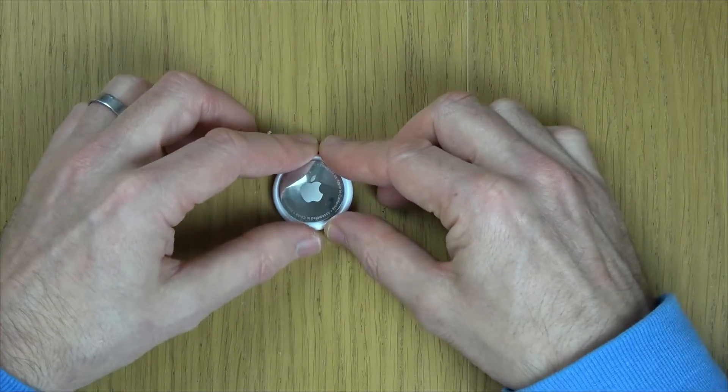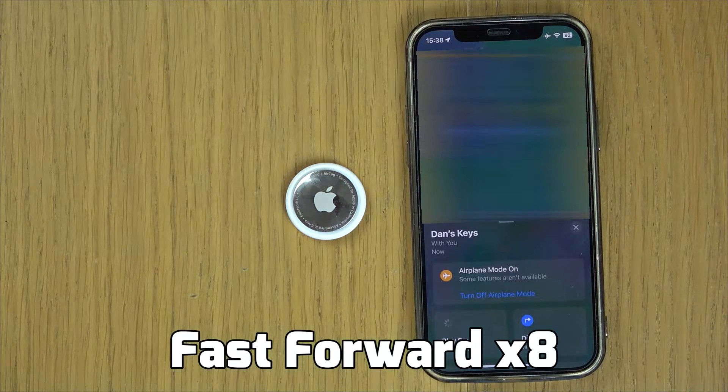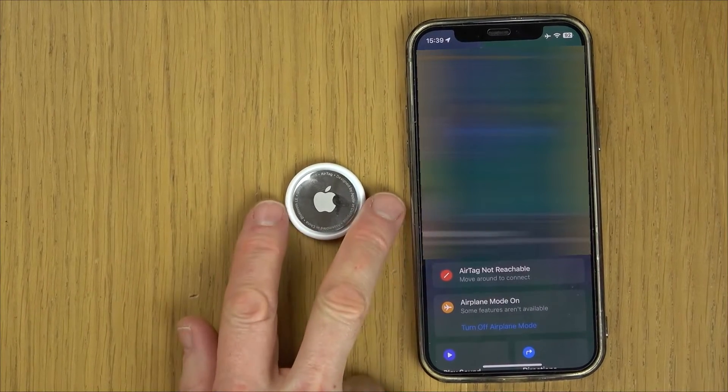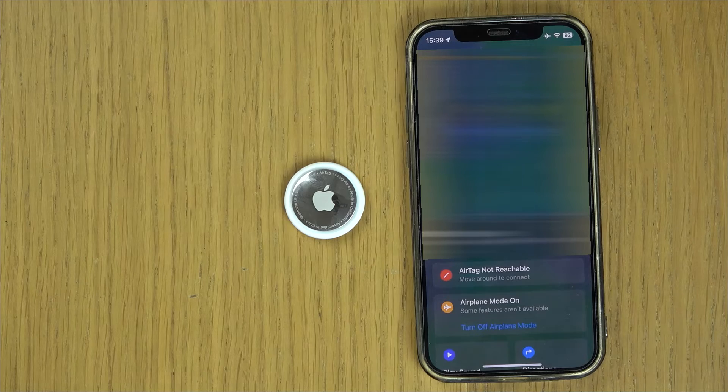So that's it now. If you bring the phone back in, you will see it won't connect to this. Play sounds — and there you go, it says AirTag not reachable. So this is the same as a brand new AirTag now, so it would have to be reconnected to this phone again or someone else's phone. Thanks for watching.